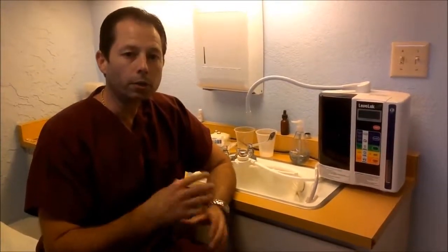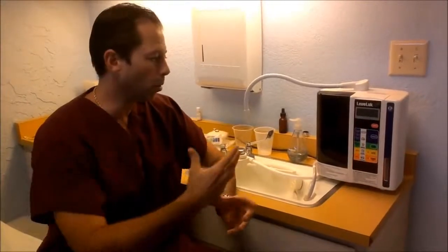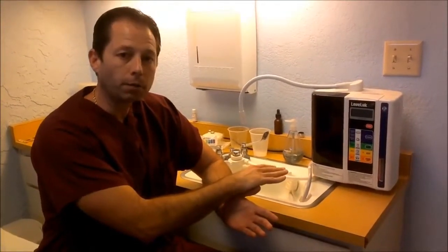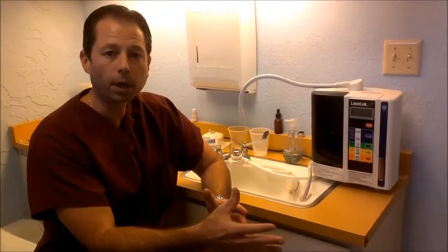Hi guys, I'm Dr. Joe Brown. What we're going to do today is a how-to video on why you want to use the SD501 alkaline water machine from Kangen, and why I have not only this unit in my office but also another unit in my house.